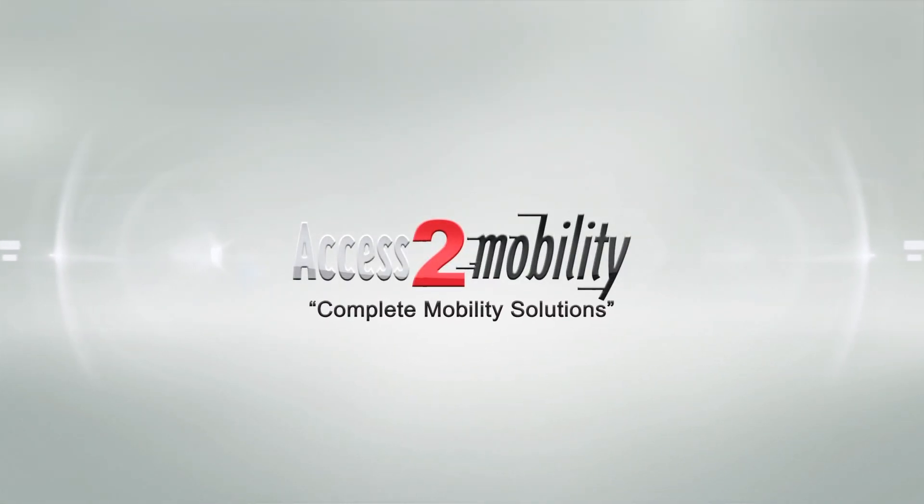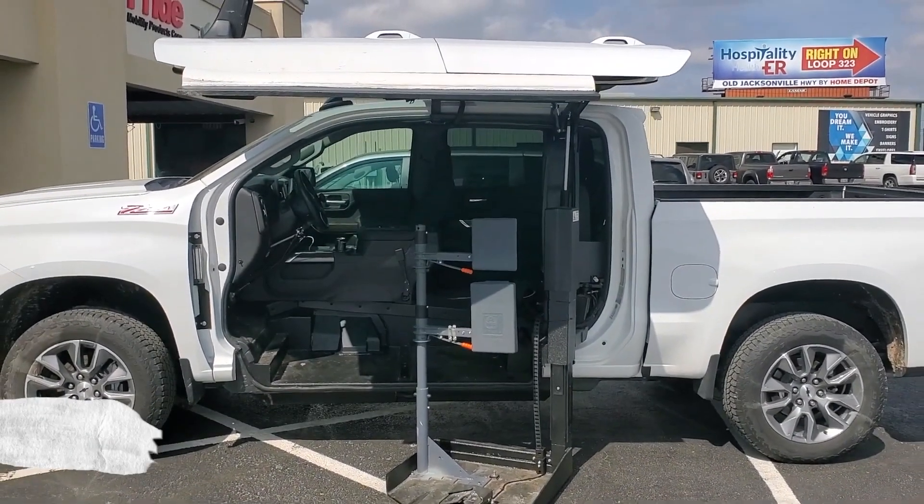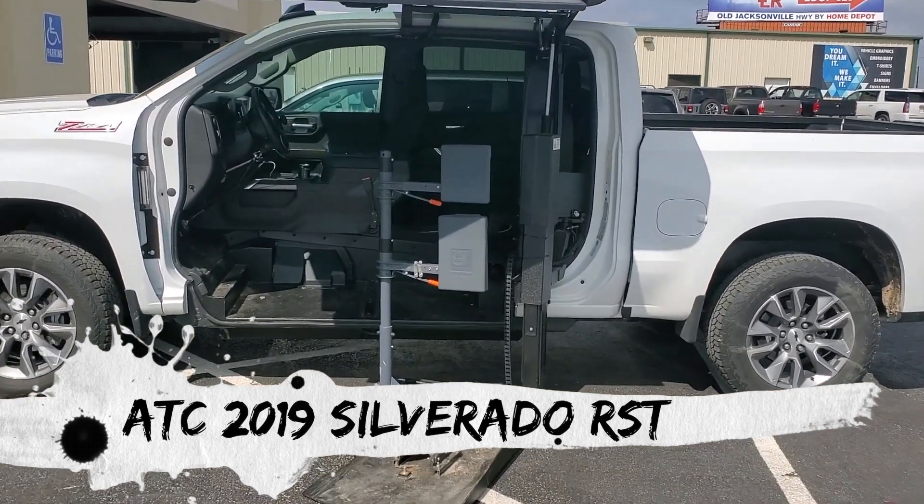Welcome everyone to Access to Mobility. I just wanted to showcase a vehicle that we did recently. It's an ATC driver side conversion. I wanted to show you a few features that are specific to this vehicle for safety.